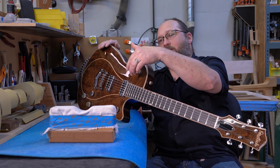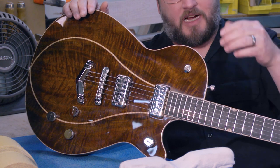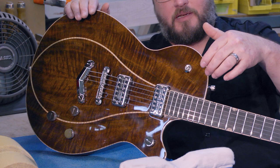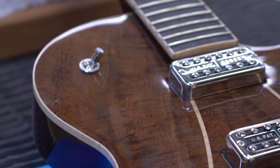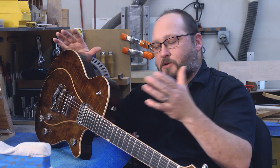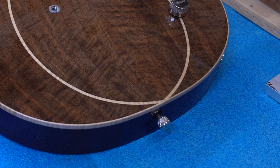You can see some curly maple that's actually part of the top — it's not necessarily inlaid. When I thicknessed the top, I actually routed, on the CNC machine, a channel on both sides and then installed that maple and just sandwiched it all together. So it goes the full depth of the top, everything glued together. Back here where it meets the binding, things got a little interesting, but that's part of the fun.